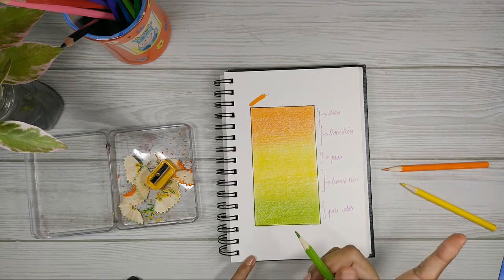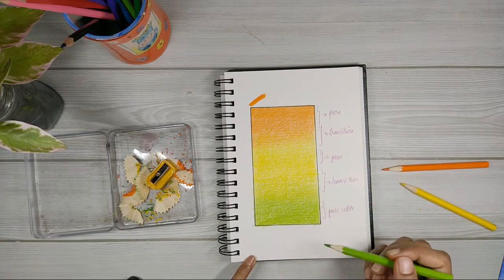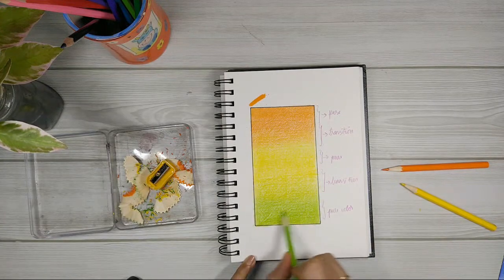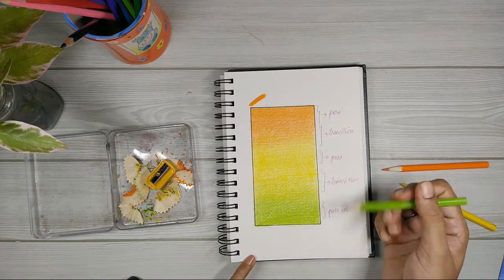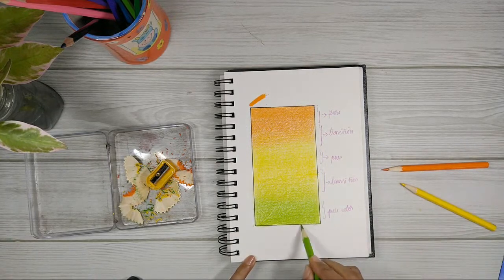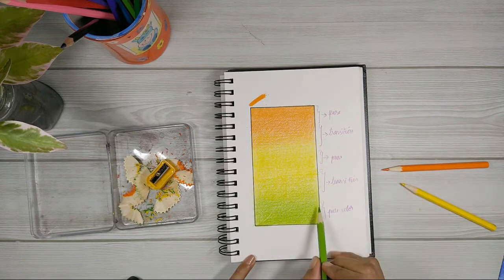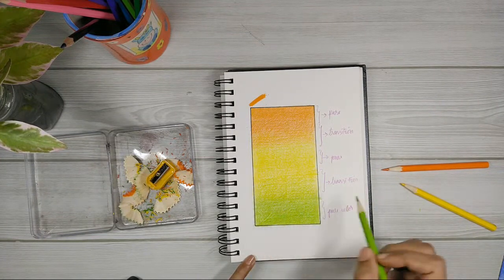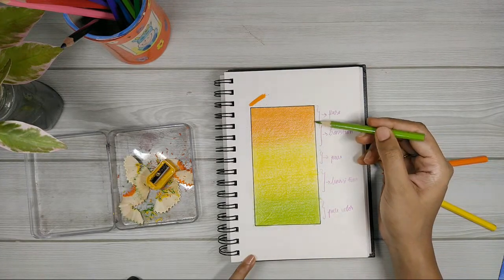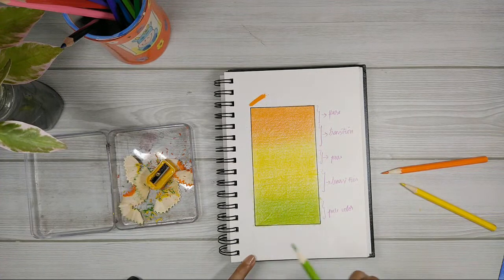In my previous video where I showed how to blend two colors together, I told you to overlap the colors a lot — because when you overlap two colors a lot, that's when you get the smoothest transition. You need to overlap the colors more than you think. Even though I've marked a transition area, you can see I'm overlapping quite a lot more than that. The more you overlap, the better the transition is going to be.